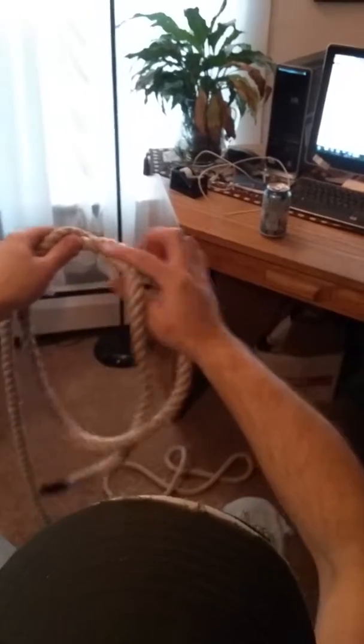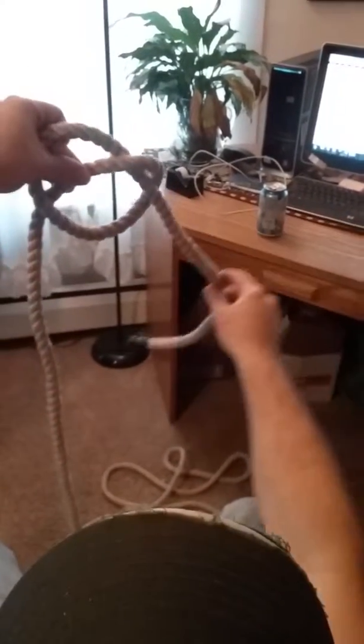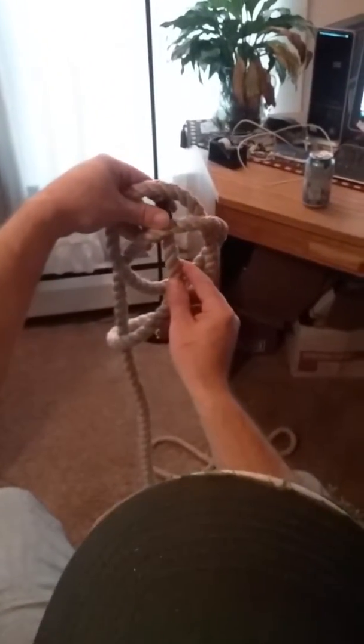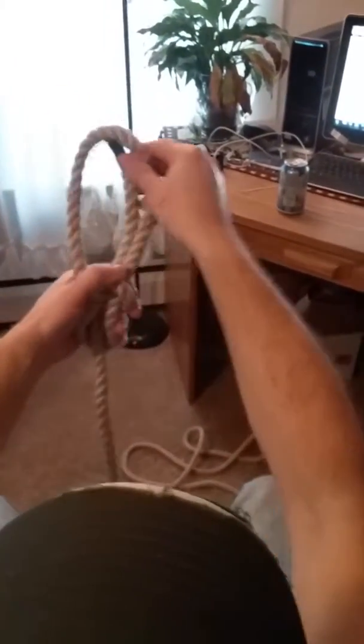This is the easiest bowline in the world. Tie a knot like that, grab here, go down and around, back up behind right there, and pull that. Done — bowline.